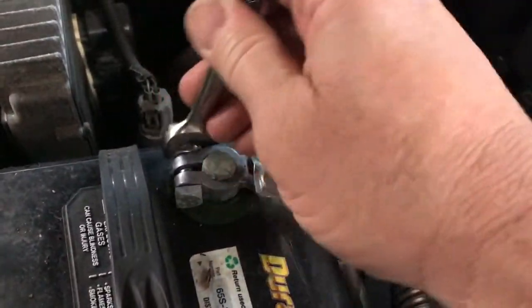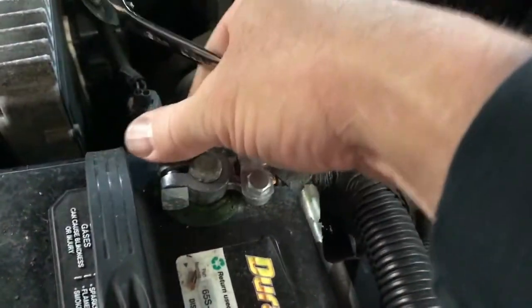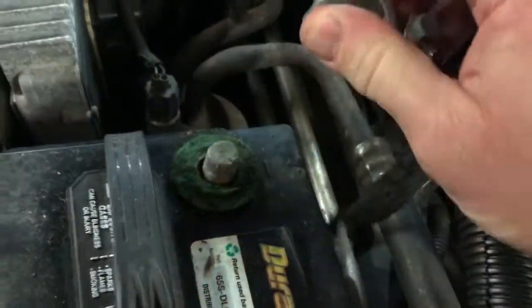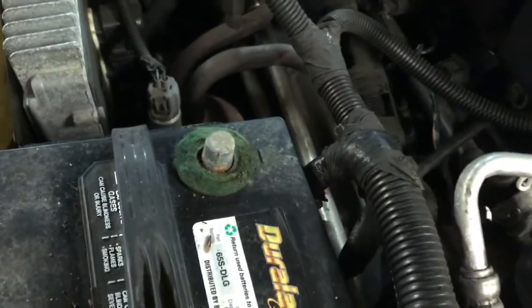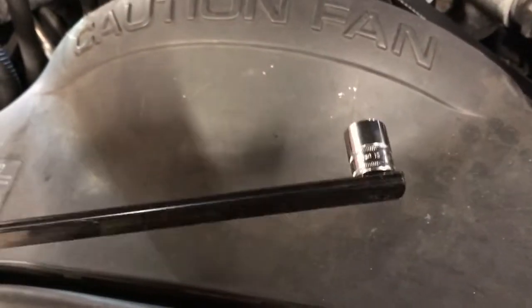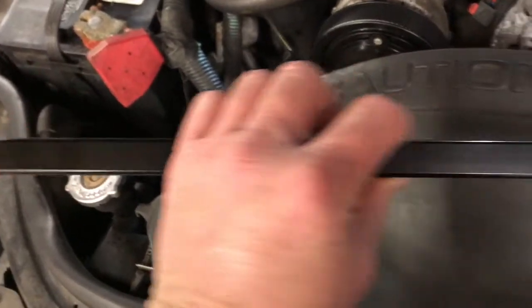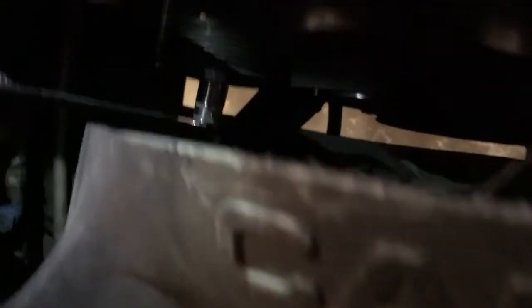Folks, the first thing you want to do when replacing an alternator is disconnect your negative battery terminal so that you will not create any sparks when removing the alternator. Friends, the first tool that you may need is a belt tensioner tool — it's about two and a half to three feet long. I put a 15 millimeter socket on it. We are going to reach down in here, put it on the end of the belt tensioner, give it a good pull to release our belt, and slide that off.